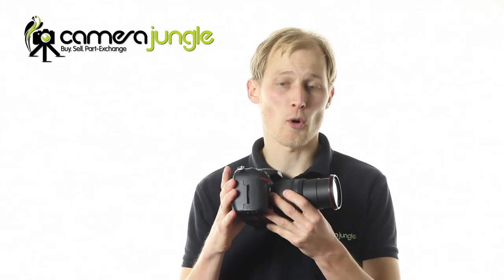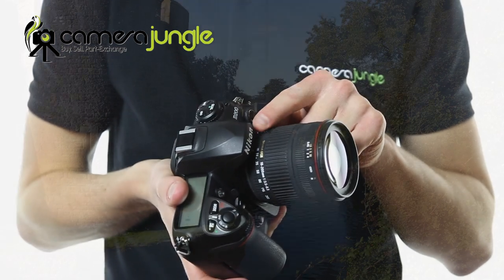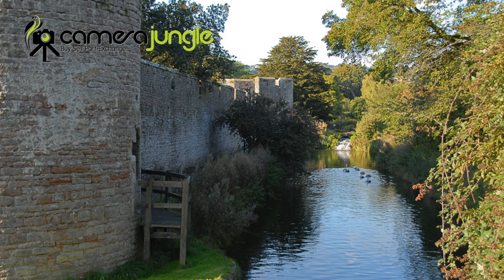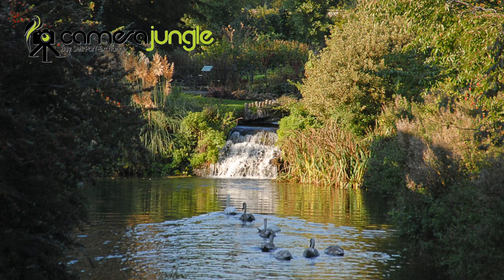The Sigma 18-200mm DC lens is an extremely capable compact lens. It's hard to believe how small and lightweight it is given its impressive specification. It covers a range of 18-200mm, which equates to 28-300mm in the 35mm format, so you may find that you don't need any other lenses.